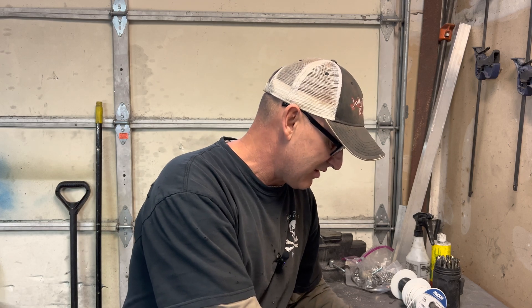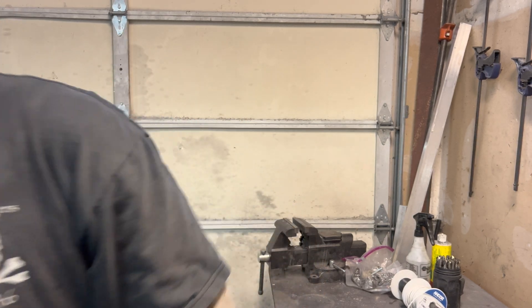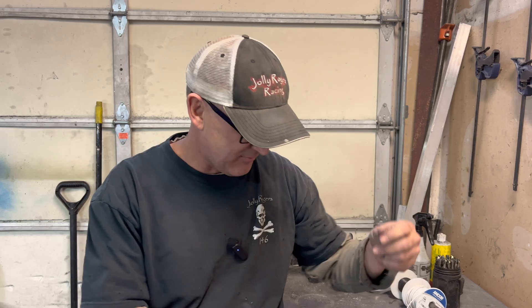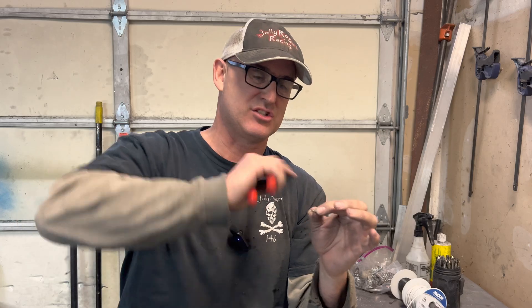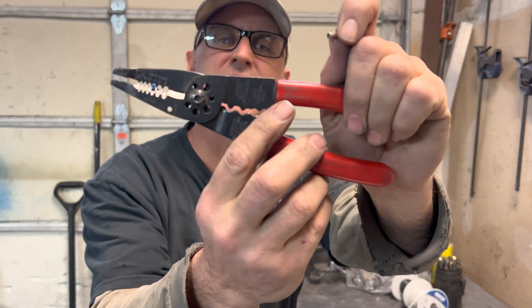I clipped some of my Ancor wire — some of the blue stuff — so I'll talk through how I do this. I use Craftsman wire strippers, nothing fancy. Strip both ends down a little bit. Now, when you look at these butt connectors up close, they're not a solid piece — they're rolled, so there is a seam in there.